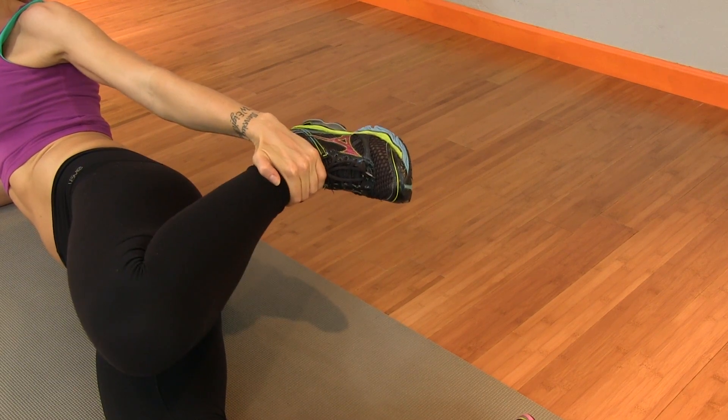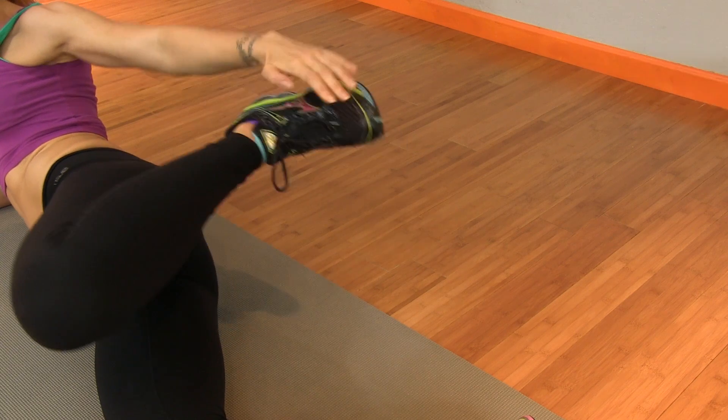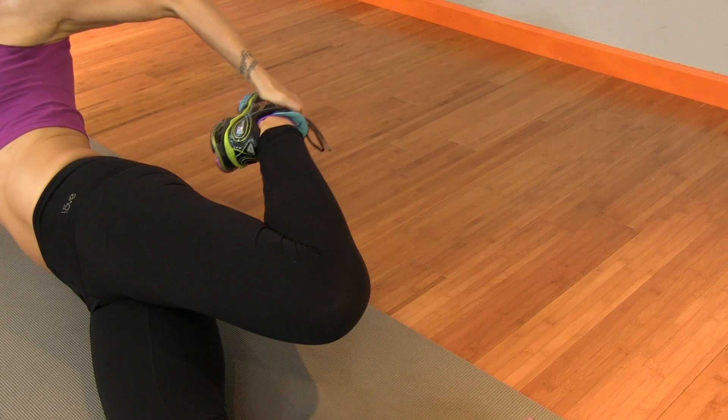As you're stretching your leg back, make sure that you're pushing your hip bones forward and keeping your butt tight so that you feel the pull on the hip flexor muscles as well as the front of the thigh.